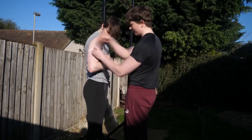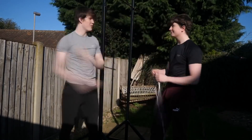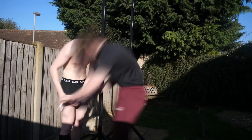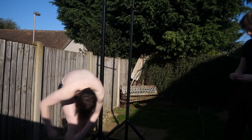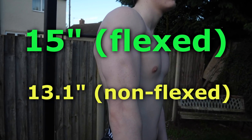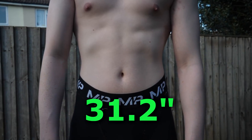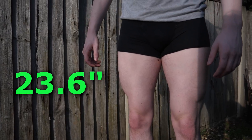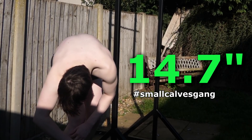Okay, so first I'm going to get my measurements without a pump. A good reason for physically measuring yourself to track your progress, compared to photos and videos, is that stuff like lighting and angles don't make a difference, so the results are a lot more reliable. Here are my measurements without the pump: my arms were 15 inches flexed and 13.1 inches non-flexed, my waist was 31.2 inches, my chest was 41.5 inches, my leg was 23.6 inches, and my calves were 14.7 inches.